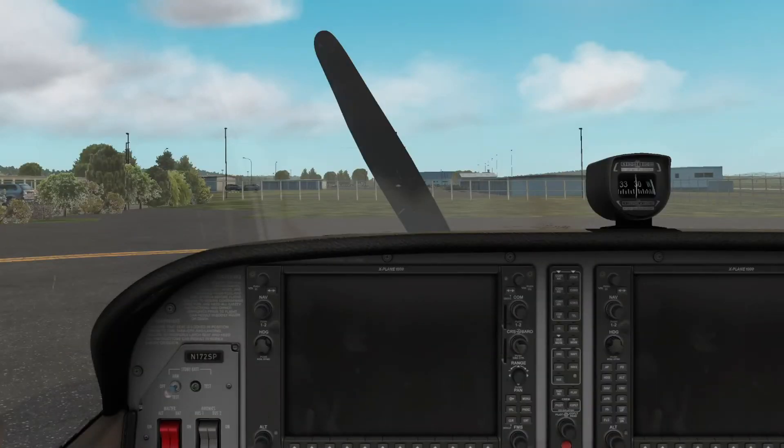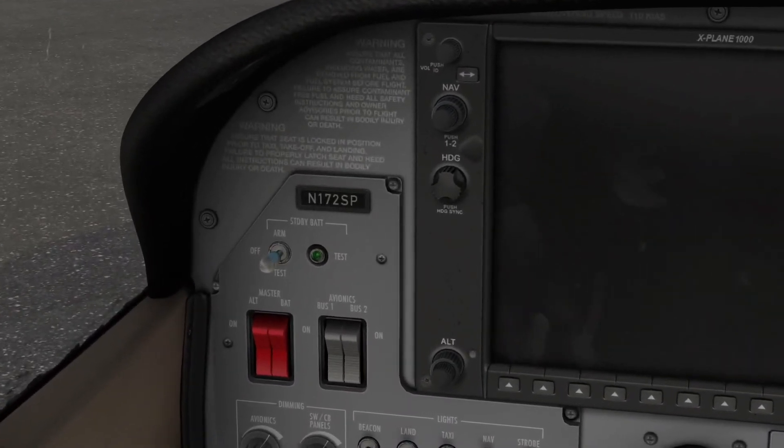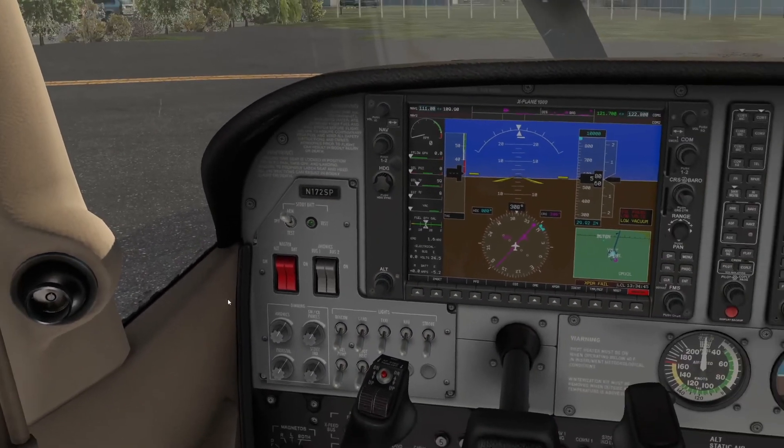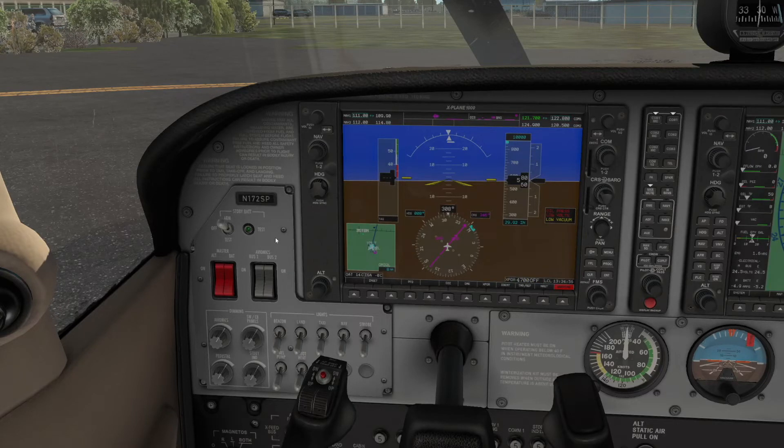First thing you want to do is turn on the standby battery switch located over here in the cockpit — switch it to arm. Then hit the master battery switches, switch them both to on. Then turn the avionics buses both to on.